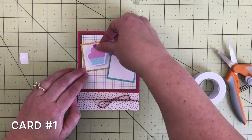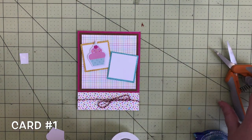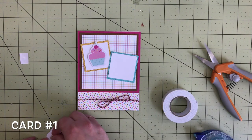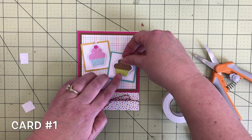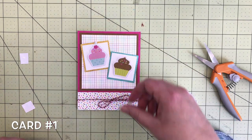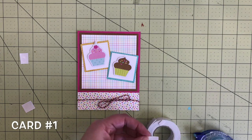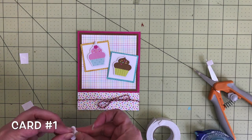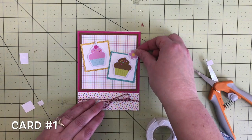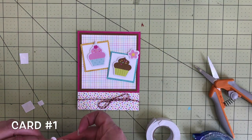Then we will add the cupcakes. This one is a cute pink one, and then I added one that is a chocolate flavored cupcake. Those are from the odds and ends ephemera. Next I trimmed off some more foam tape and I grabbed two flower die cuts from the odds and ends — a pink one and I believe this one is an orange one.